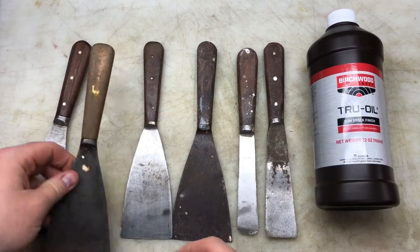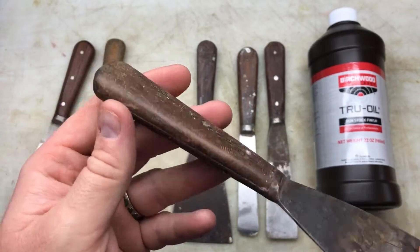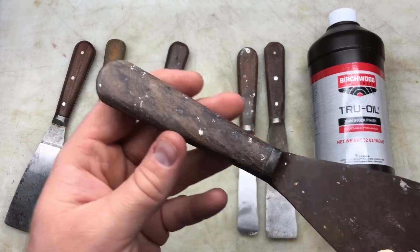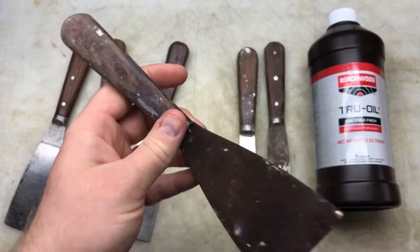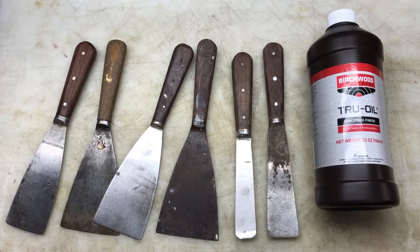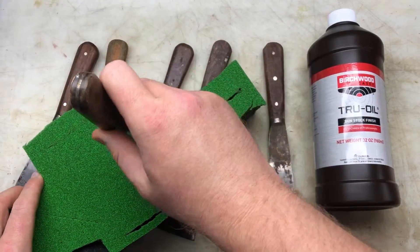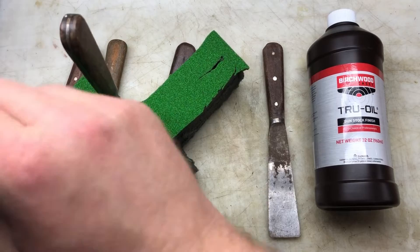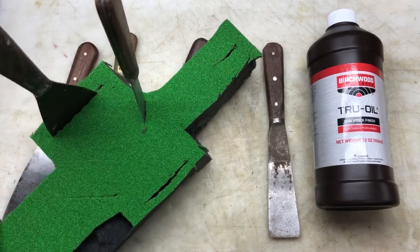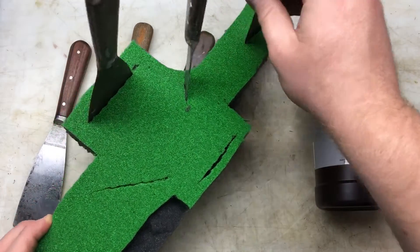I'm going to give it a tester to see what these come out like before I do anything extra nice with it. These are all in pretty rough condition — cheap old scrapers. So I'm going to try and give them 8 or 10 coats. I've made a little foam holder to stick them in so I can keep the finish nice and dry.